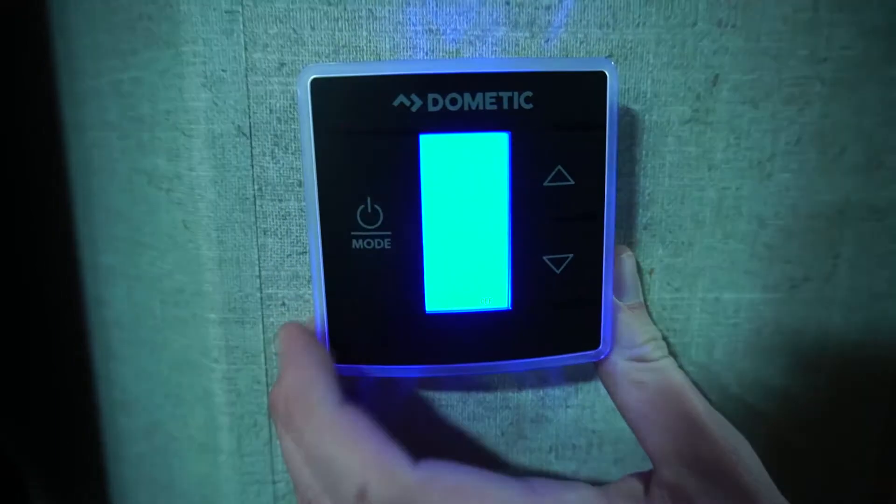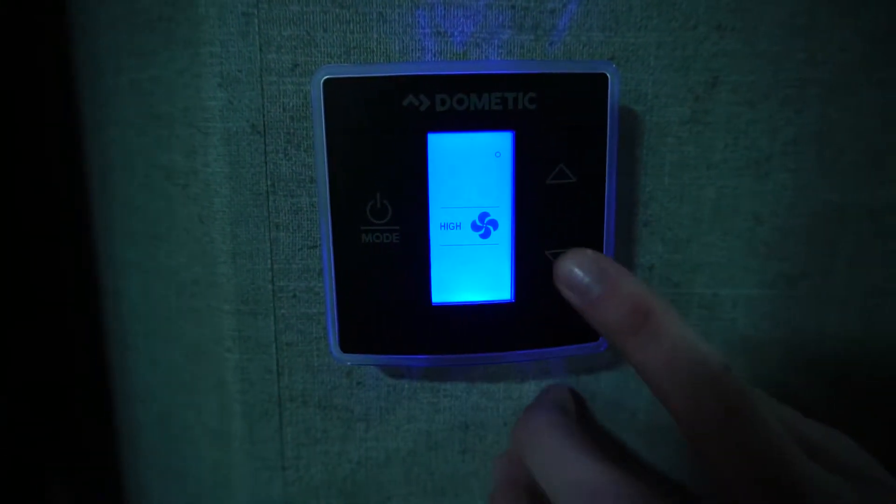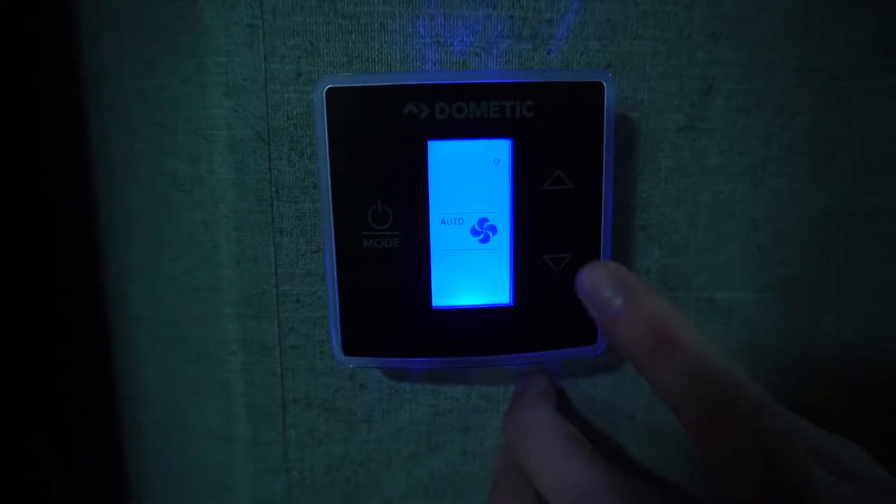For your Dometic Thermostat, you'll find three buttons on the control panel. Your first button is the power/mode button. Hit that once and you'll see your options for your fan setting. The settings are high, low, or auto.